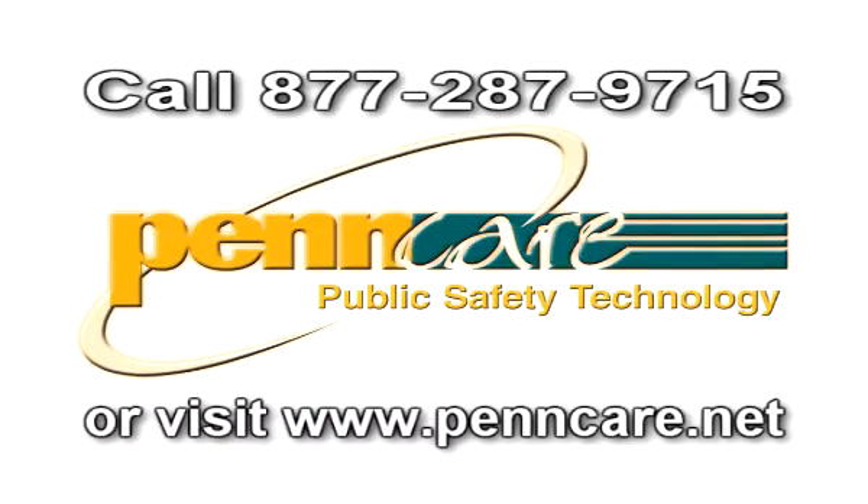You're still watching, so why not take the next step? Find out more about the EMS Chart Sync Pen.